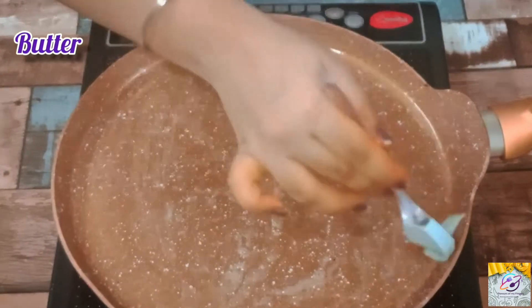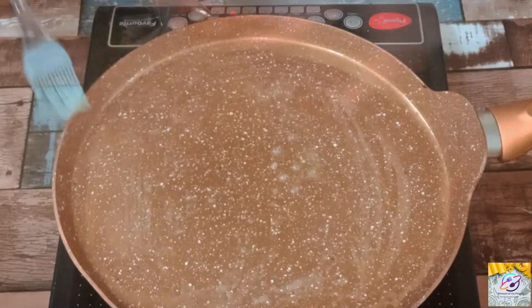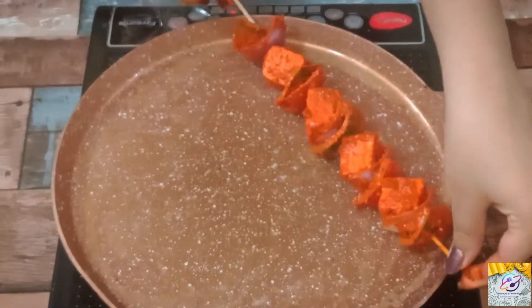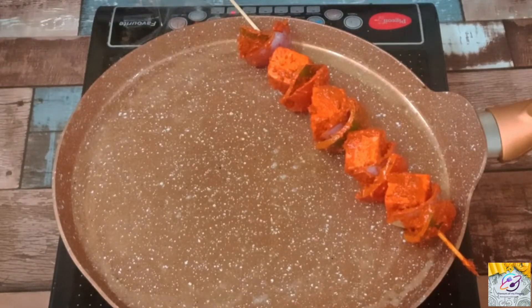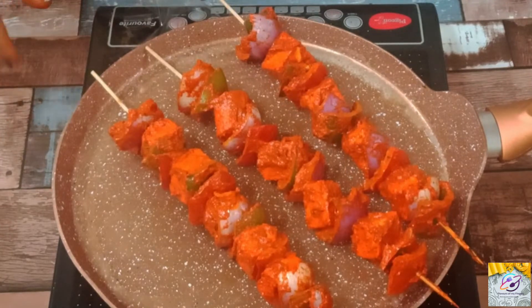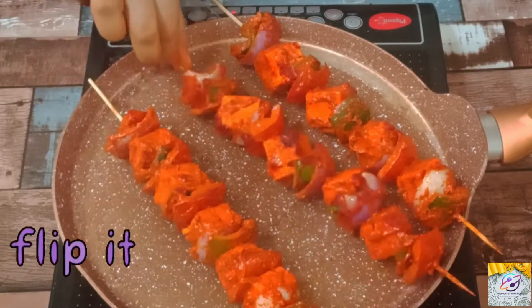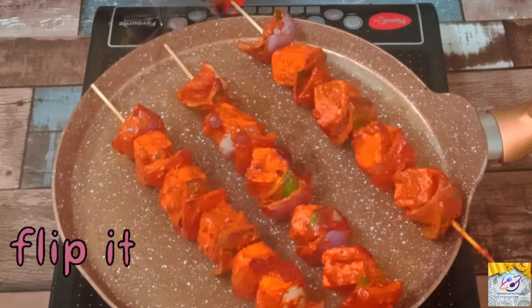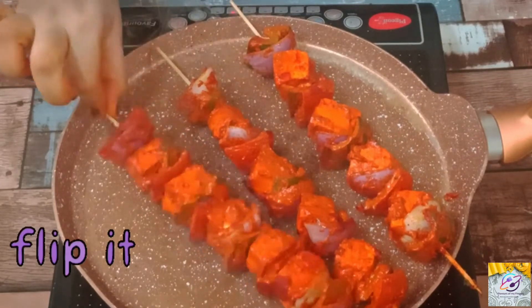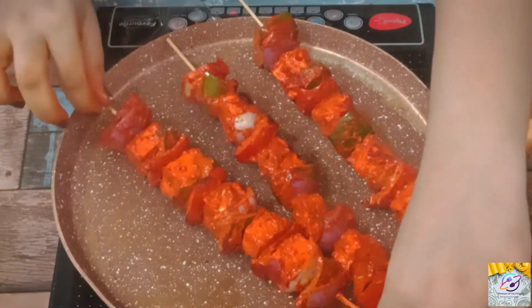We will cook all four sides of the paneer on the pan. If you don't have skewer sticks, you can directly cook the paneer, capsicum, onion, and tomatoes — like we do a shallow fry. You don't need to add extra oil on it. You just need to place it in the pan and cook it. You can also cook it on a fork over the gas flame.